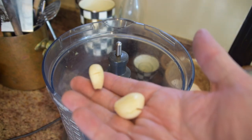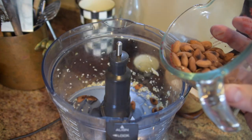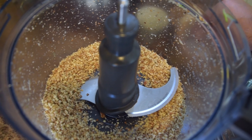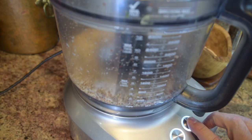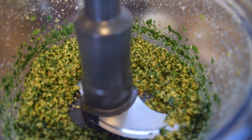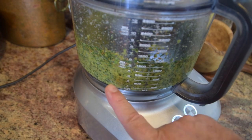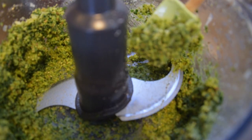Now let's make the pesto. First, pulse the two cloves of garlic in the food processor until fine. Add the roasted almonds — they smell amazing — and pulse to a fine chop. Add half a teaspoon each of salt and fresh ground pepper, then add the parsley, lemon zest, and one tablespoon of lemon juice and pulse. It should look like fine sand. Add the extra virgin olive oil and pulse — it starts to get milky and creamy. Scrape down with a spatula, add the Parmesan cheese, and give it one last pulse. That is some delicious pesto.